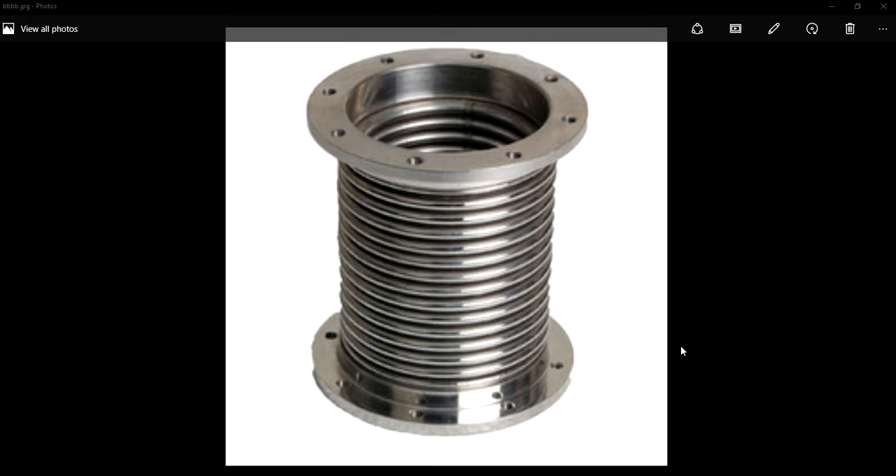These metallic bellows are elastic vessels that may be compressed when pressure is applied to the outside of the vessel, or extended under vacuum. These metal bellows will regain their original shape when you release the pressure or vacuum.